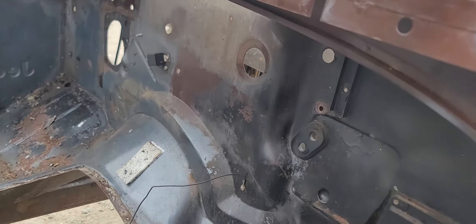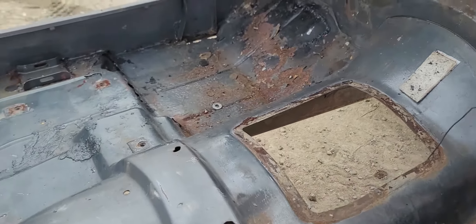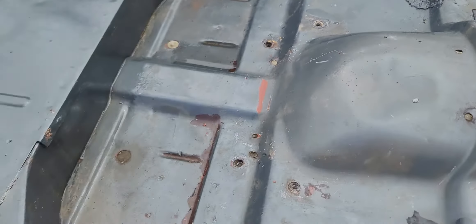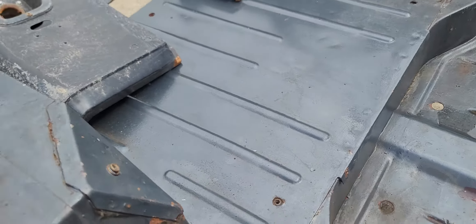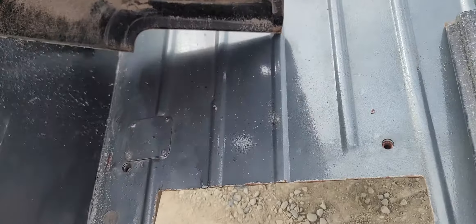The firewall is clean — there's no rust on it, just a little bit of surface. The tunnel is good, nice and clean; it's got a little bit of a dimple here that should be able to pop out pretty easily. The back floor area is nice and clean. It does come with the roll bar, and I'm going to include these corners — I'll show you here in a second.